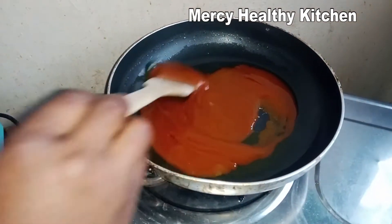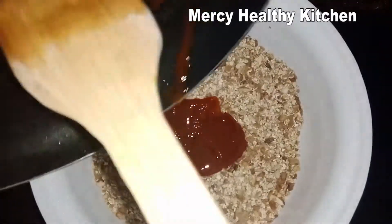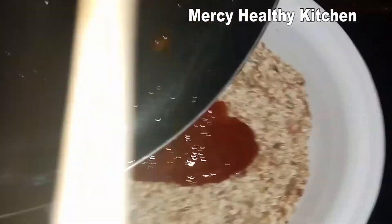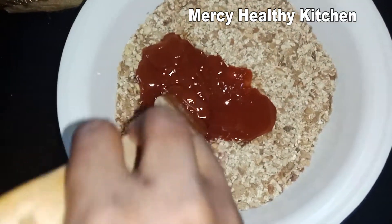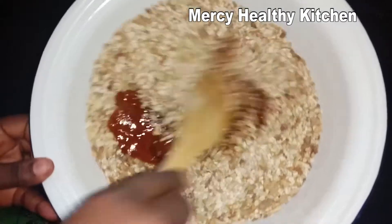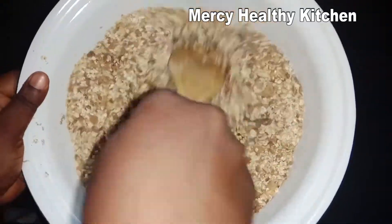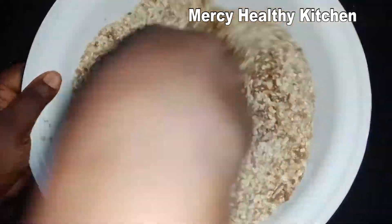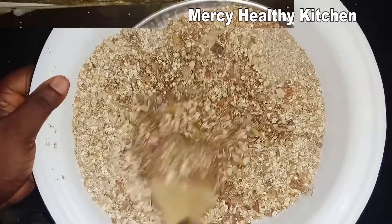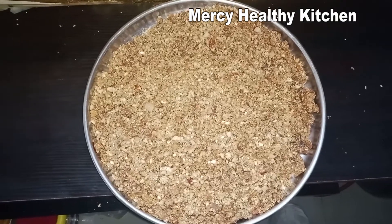The butter and sugar is ready — the sugar has dissolved nicely. So I will add the wet ingredients to the dry ingredients and stir very well to combine, so that the butter and sugar will mix well and coat all the dry ingredients.